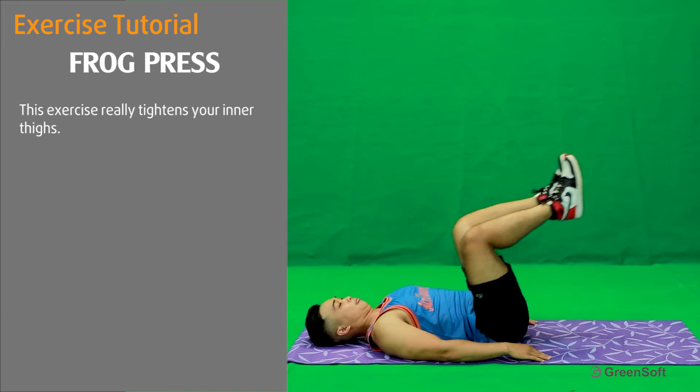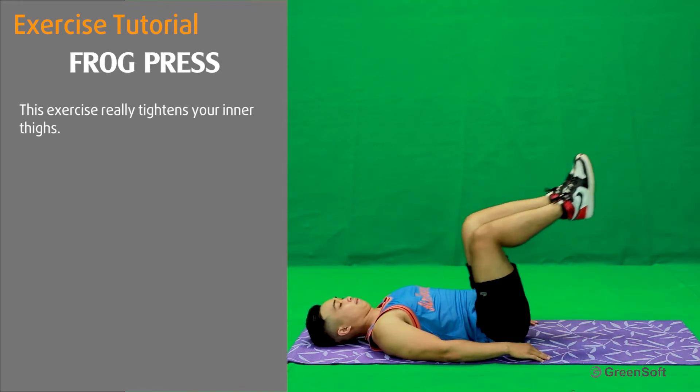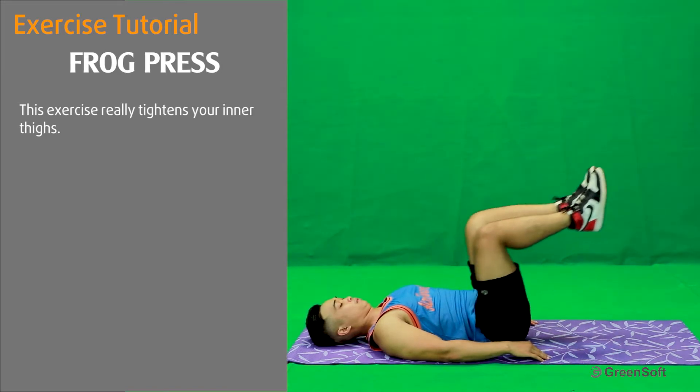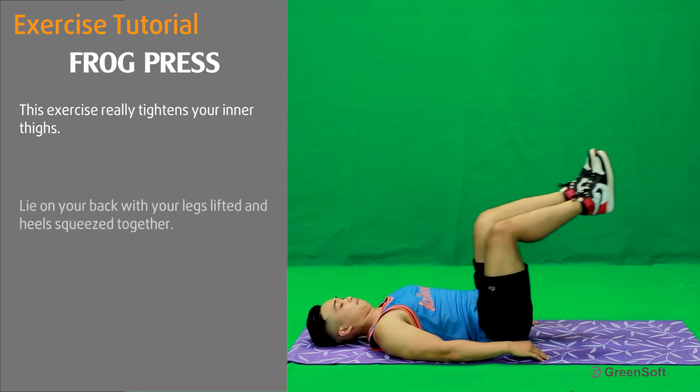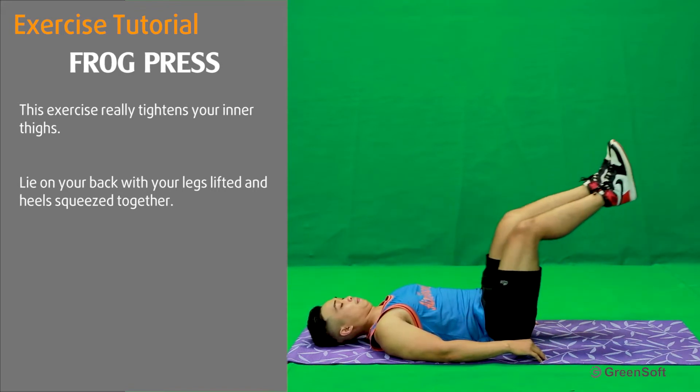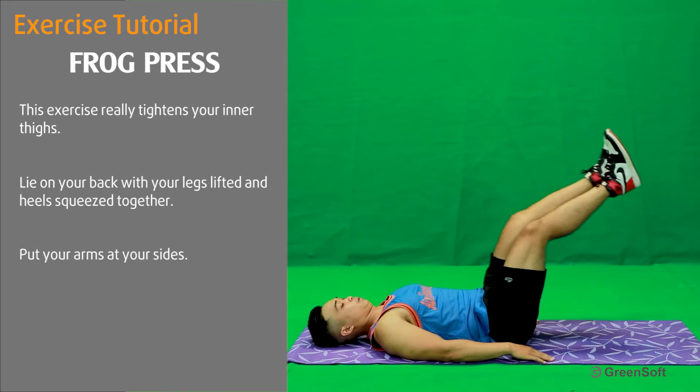This exercise really tightens your inner thighs. Lie on your back with your legs lifted and heels squeezed together. Put your arms at your sides.